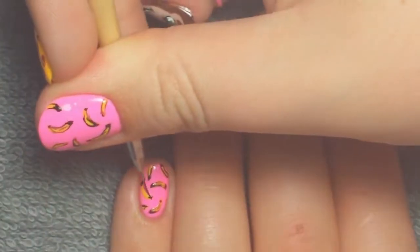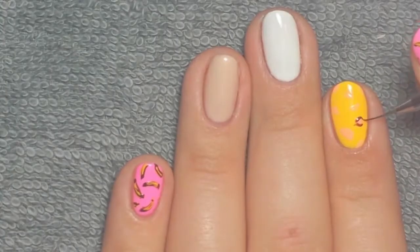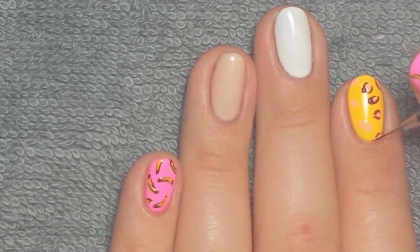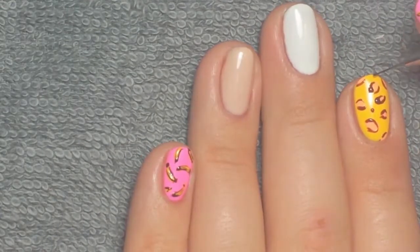The brush I'm using is from Mission Gel Control — it's the micro detailer, which I really, really like. It's a really nice brush. I'm also using the brown art gel to outline the leopard spots as well as adding a few dots for detail.